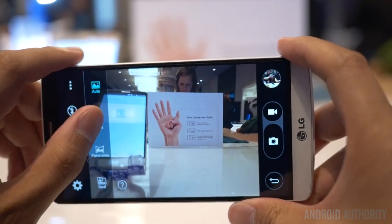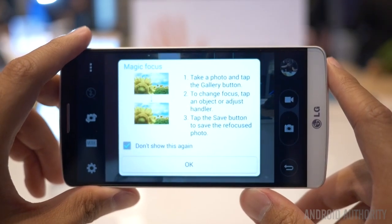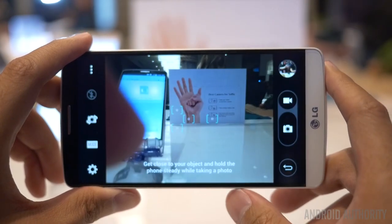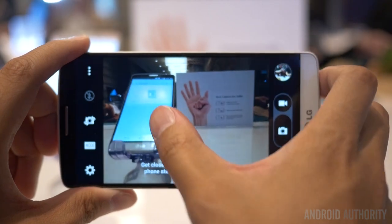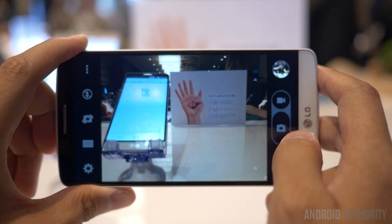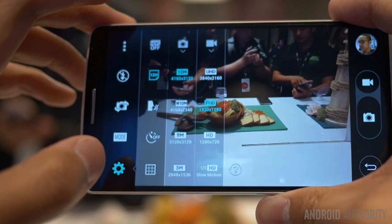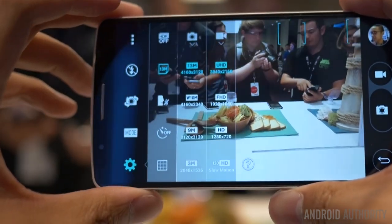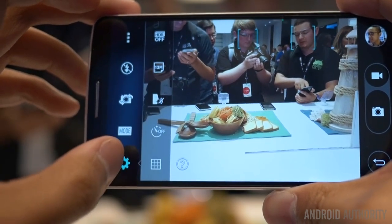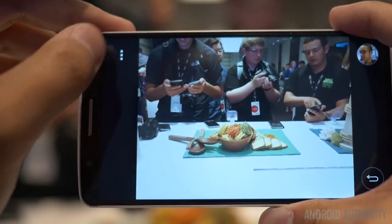Moving over to the camera — an experience we're very excited to put through its paces — it is similar to what you'd get with the G Pro 2, but with some extras. The 13MP rear shooter is backed by a revamped application designed to give you a more simplistic outlook. You should be able to just touch and shoot and get pictures going with no trouble at all, made possible with additions like OIS+, which we already saw in the G Pro 2 and which was quite a good performer.